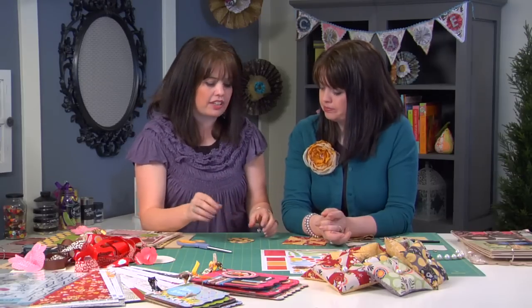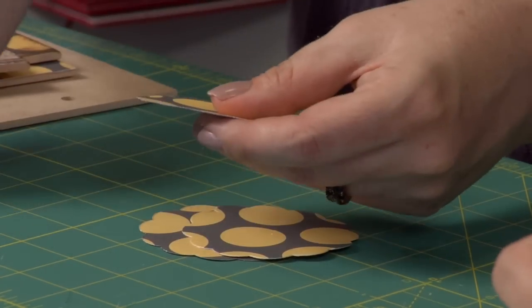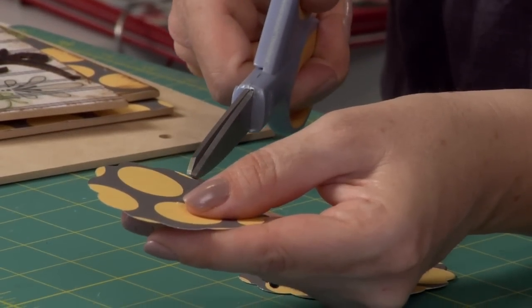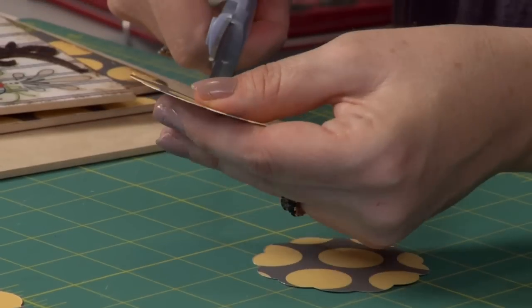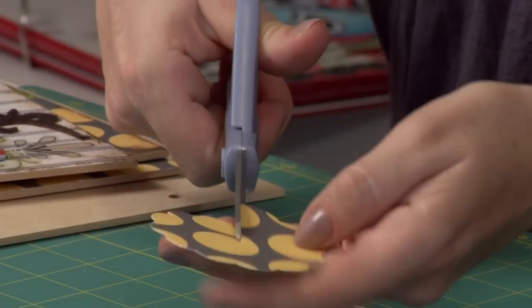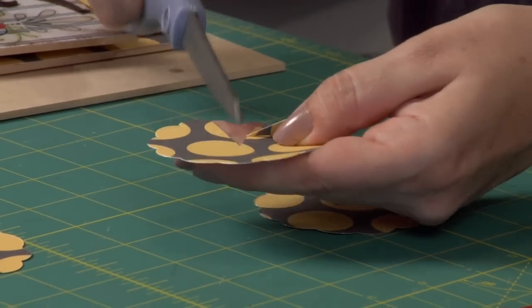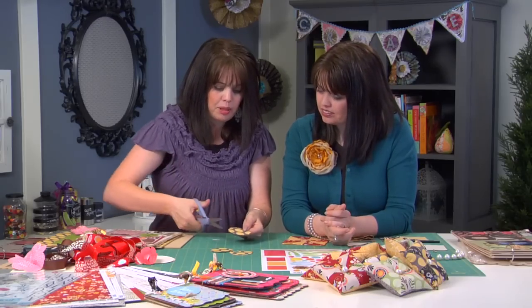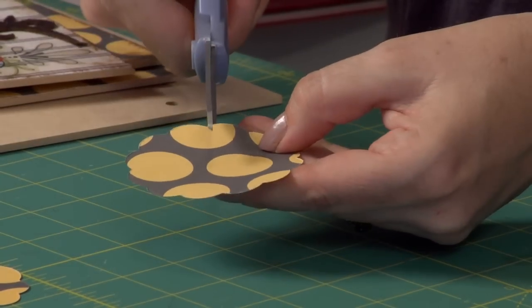The first thing you'll want to do is pick up some kind of scalloped paper punch or die cut and cut out three scallops the same size. With your scissors, take your first piece and cut from the end of the scallop into the middle. On the second one, do the same thing — cut into the middle, but this time go to the other half of that scallop and cut out a little pie wedge. On the third one, start from the outside again, go to the center, but skip two scallops over — now it's just a bigger slice of pie.